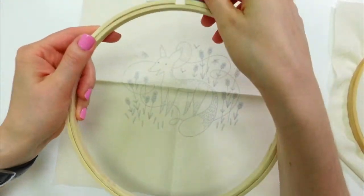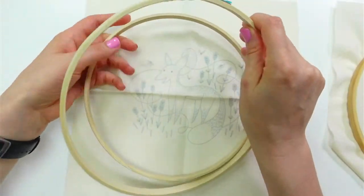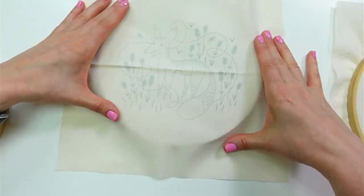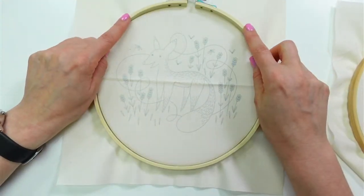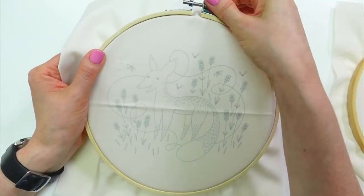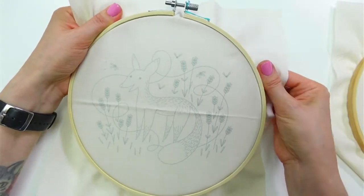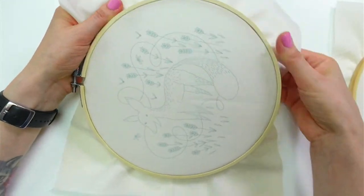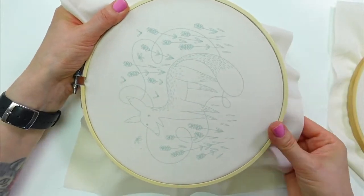I don't think I'm going to iron it or anything — I'll just get it right in the hoop. I got it in there and I'm just going to twist a little bit, tighten the hoop a little bit, and then pull on it a little bit more. We'll get it pretty taut in here, but I'm not really stretching it — I'm just getting it so it's not wobbly.